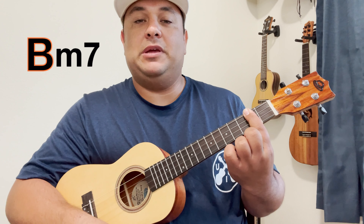How do we remember it's an A? The bottom string is an A. Now let's find B minor 7. If the bottom string is the B note and we bar the second fret, that's our B minor 7.